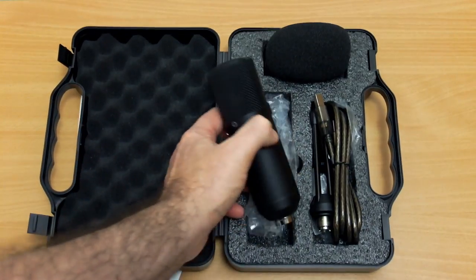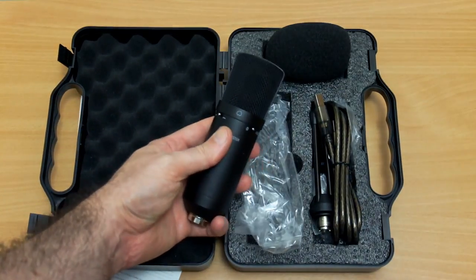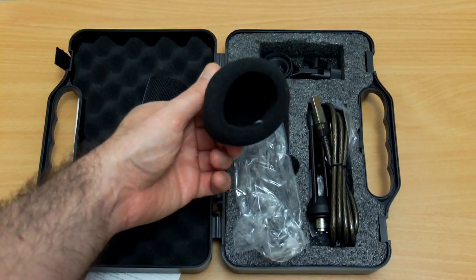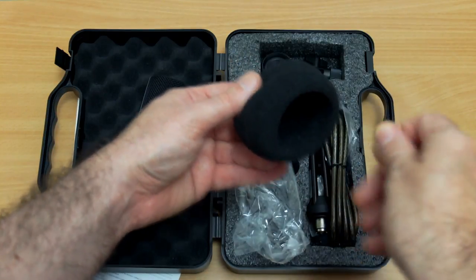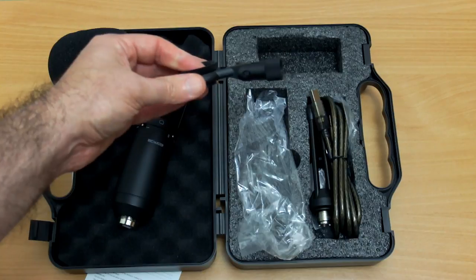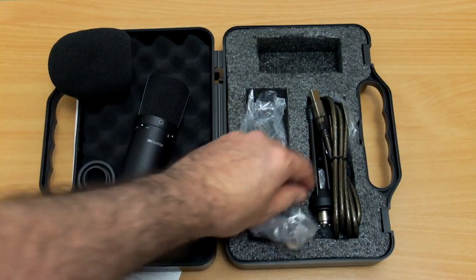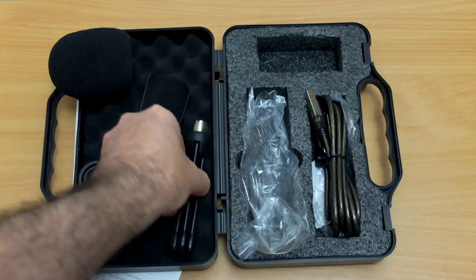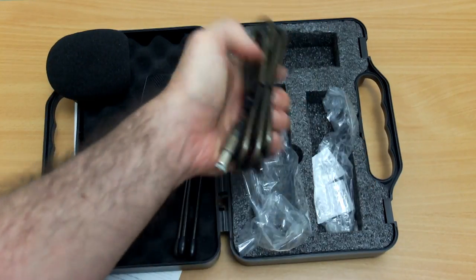Included in the hard case — quite a nice quality one — apart from the microphone itself, we have the windscreen which is foam to fit over the top, we have a bracket which the microphone screws into, and we have a stand. It's a pretty compact setup, and there's the USB cable.